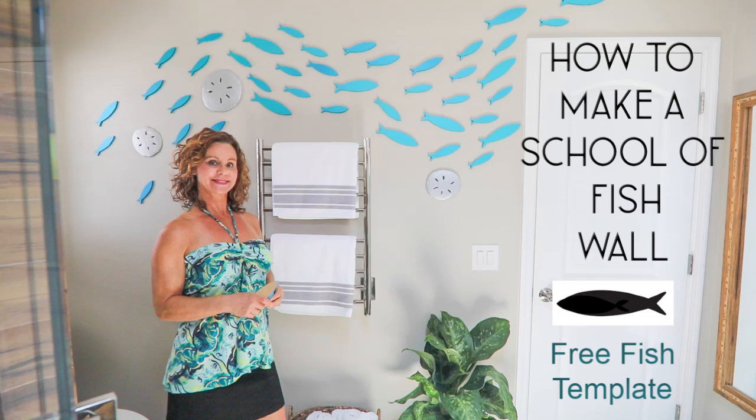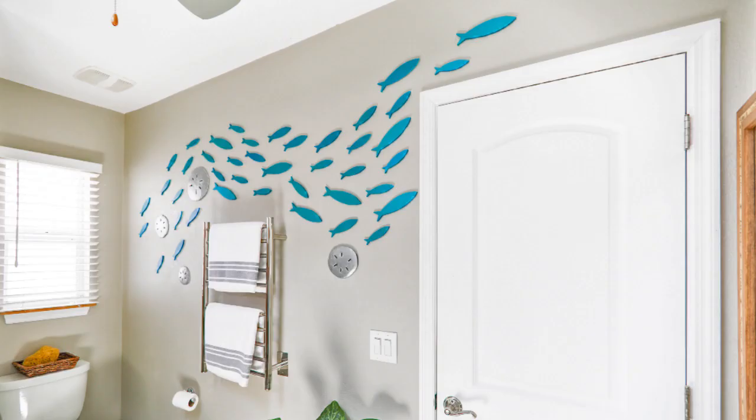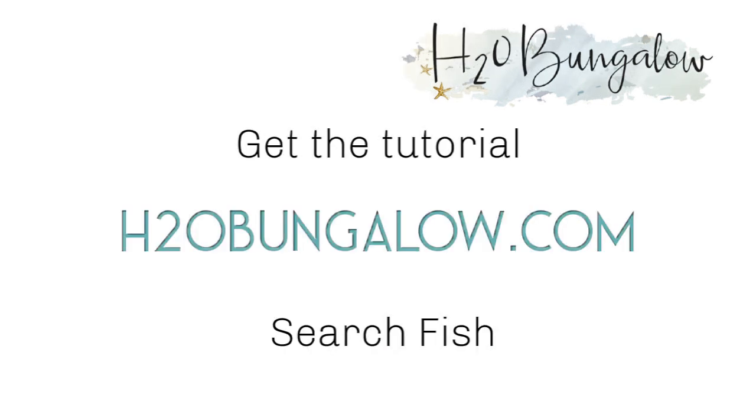Hi, I'm Wendy with H2O Bungalow. Today I'm going to share with you how to make a School of Fish mural on a wall. You can download my free template, instructions, and supply list at h2obungalow.com. Search School of Fish. There's a link to my post in this video, too.